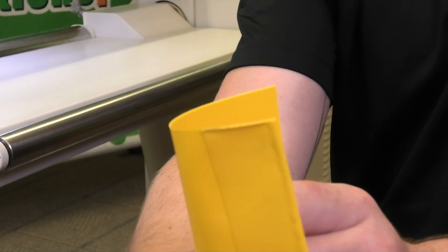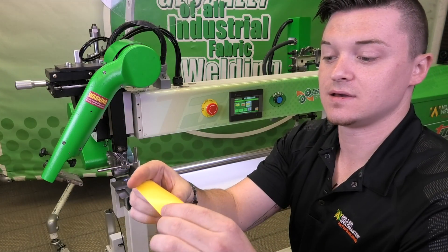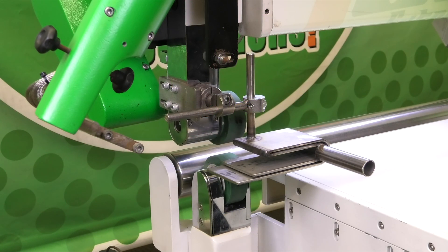This helps when you're doing four-sided banners — it makes it easy for the material to go through the guide. Now we're going to use the same technique, but with our pocket guide.